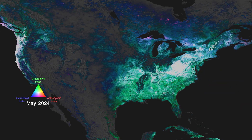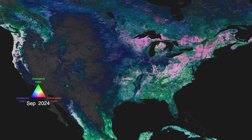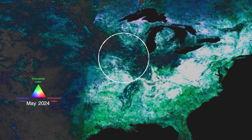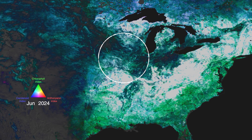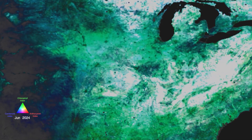The data allows us to see large-scale farmland behaving differently than the surrounding landscape. Here, in the U.S. Midwest, the blues indicate relatively high carotenoids, suggesting stress responses of corn to a heat wave in August 2024.